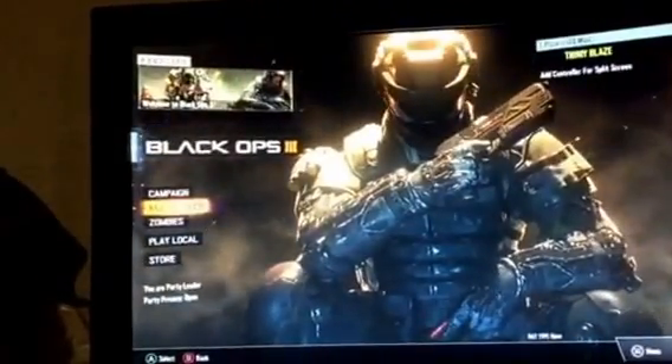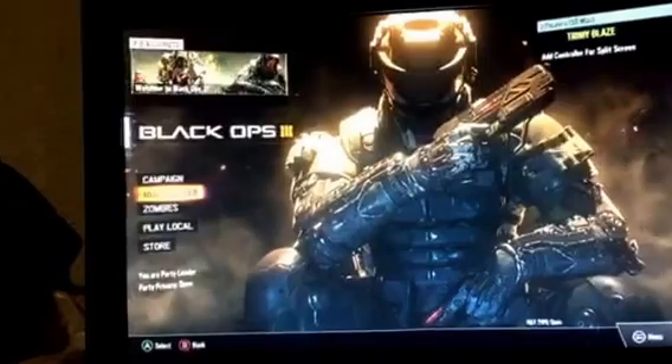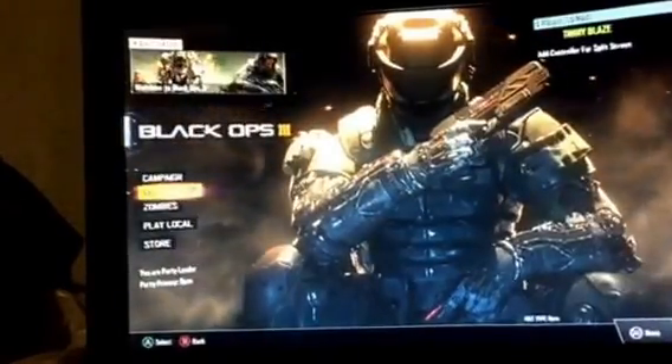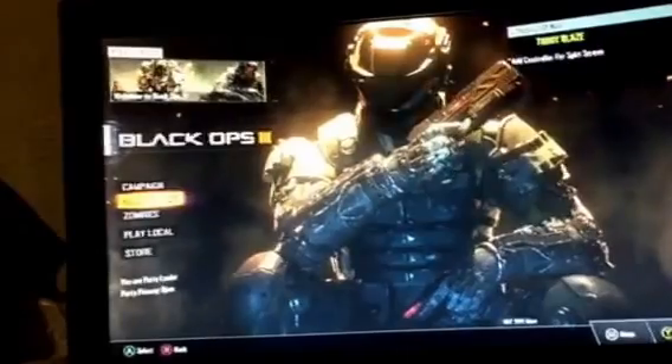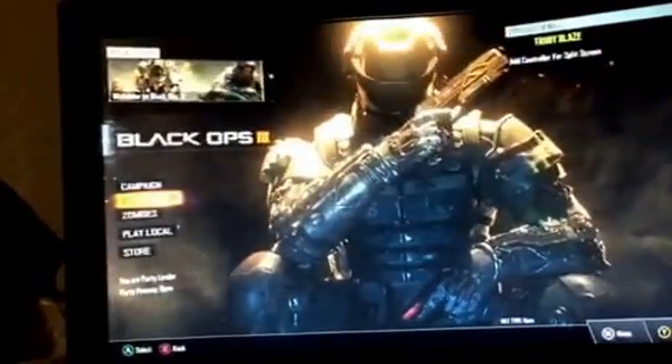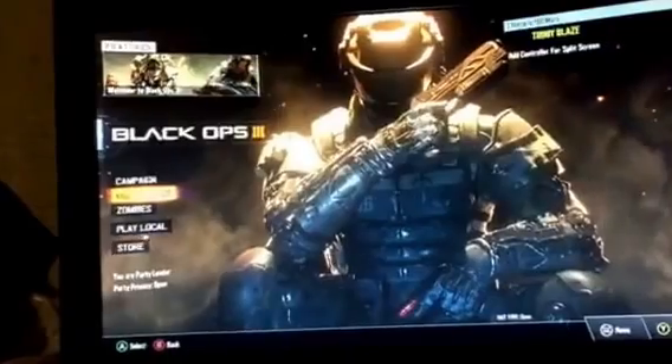You see how small my setup is? I used to play on a 52-inch. It took me a minute to adjust, but with this smaller screen I can see everything, I can react faster, and I can do a lot of things faster because I see it faster.